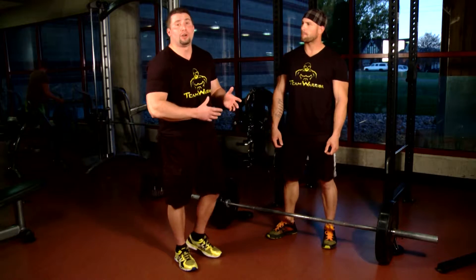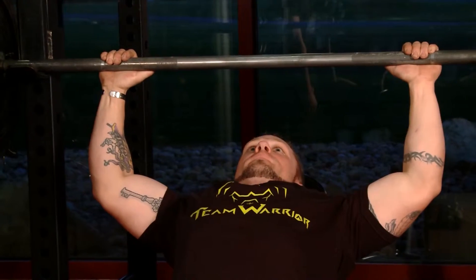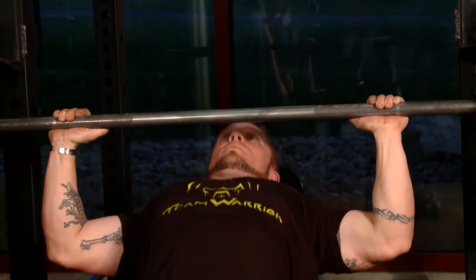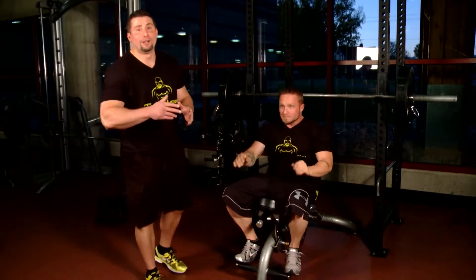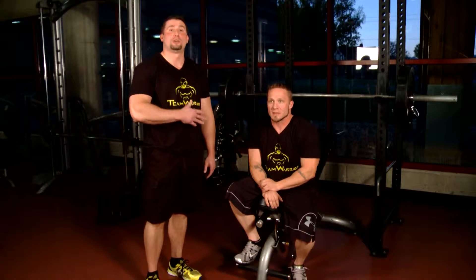Next we're going to go on and show you a little bit about some of the bench techniques. Now we're here with Josh, one of our other Team Warrior athletes, and he's going to show us the proper technique on incline bench press.